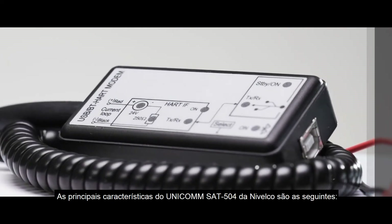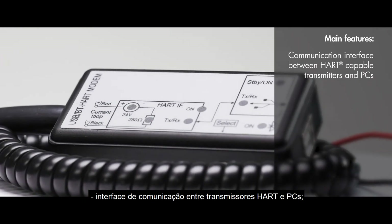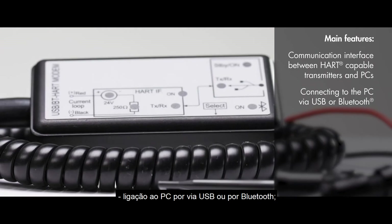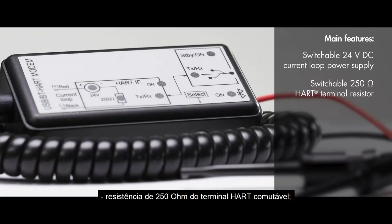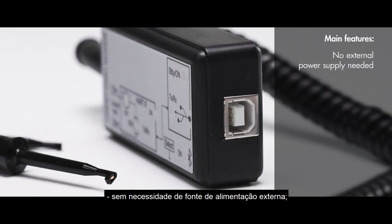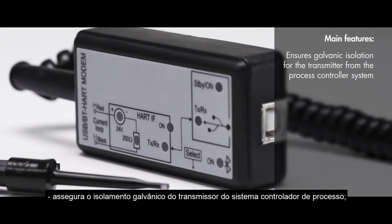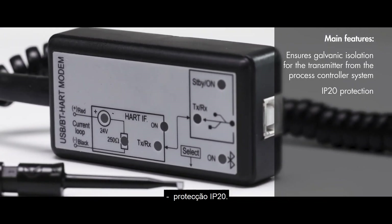Main features of Nivelco's UNICOM SAT-504 are the following: Communication interface between HART-capable transmitters and PCs. Connecting to the PC via USB or Bluetooth. Switchable 24-volt DC current loop power supply. Switchable 250-ohm HART terminal resistor. No external power supply needed — can be powered by the USB port or a USB power bank. Ensures galvanic isolation for the transmitter from the process controller system. IP20 protection.